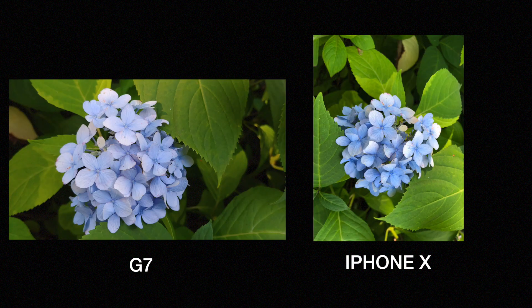For the color and vibrancy test, we'd start with a pretty popular subject — the flower shot. On the left is the LG, on the right the iPhone X. You can see the LG isn't as crisp and the colors seem more vibrant on the leaves than on the petals. As for the iPhone, the photo seems more harmonious and has a good blend of both vibrancy and sharpness.